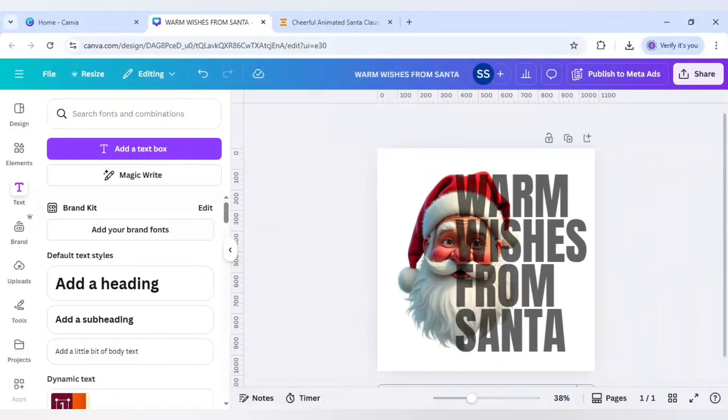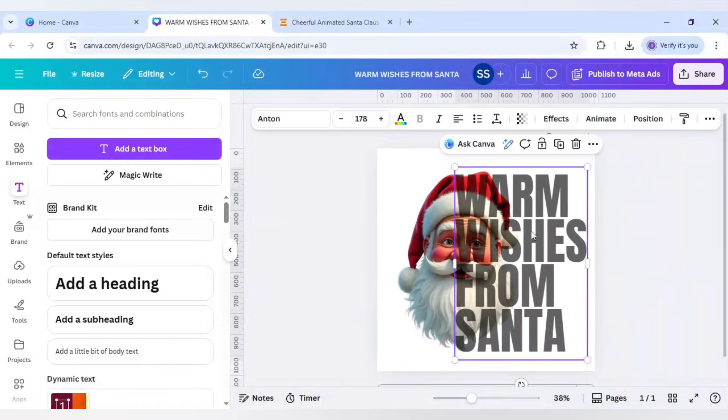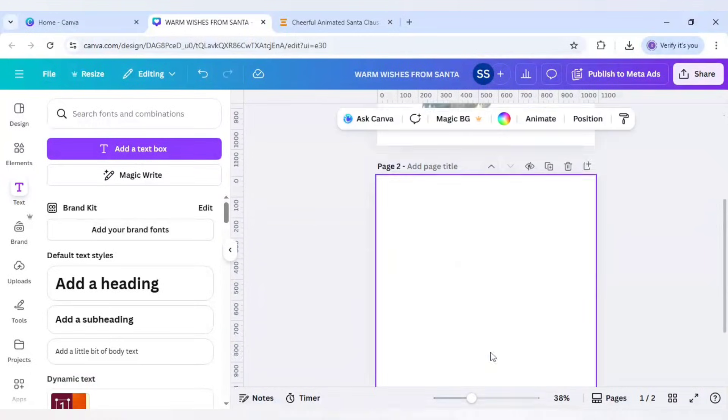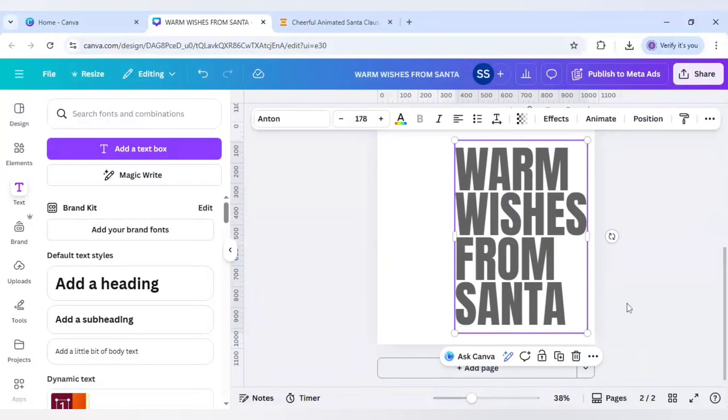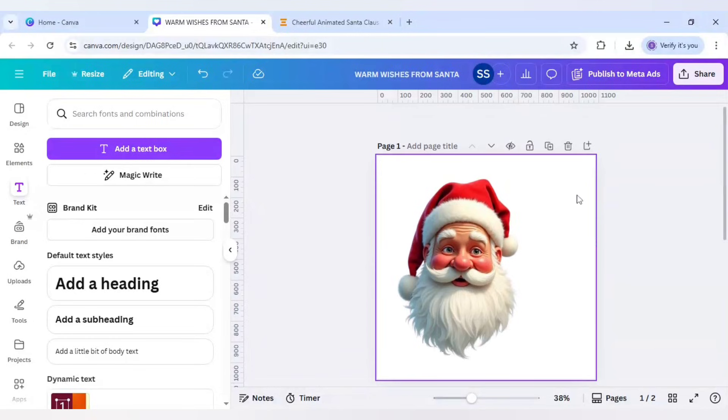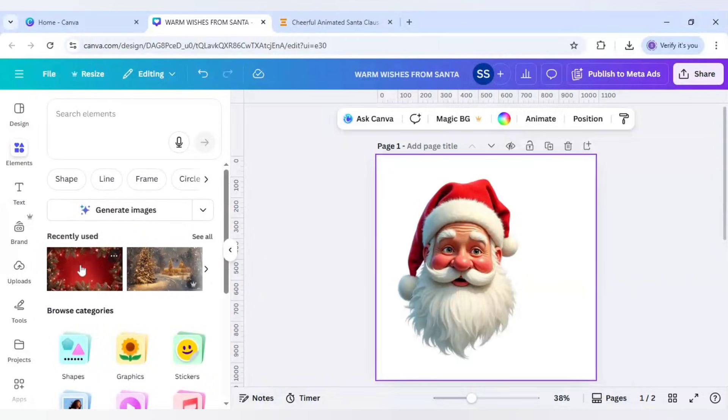Once done, select the text layer and press Ctrl+X to cut it, click on the page and paste it there. Then increase the transparency back to 100.